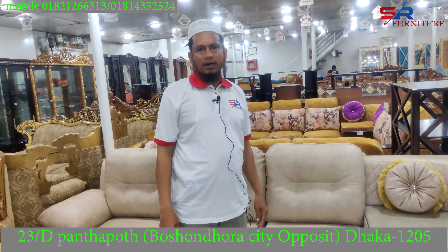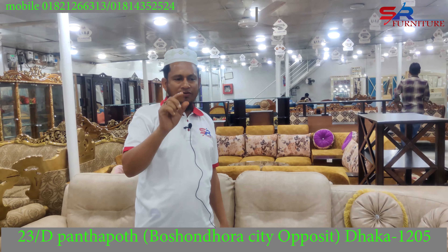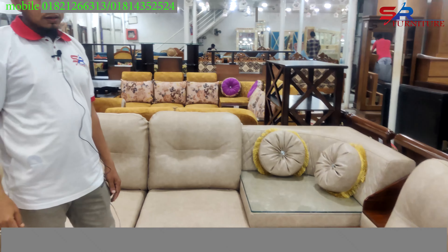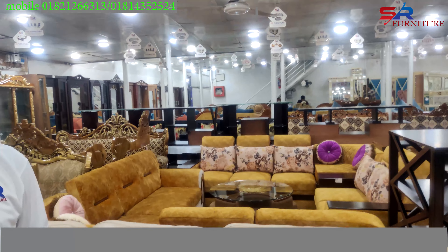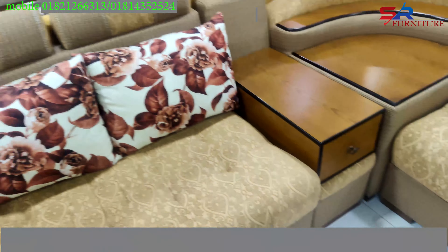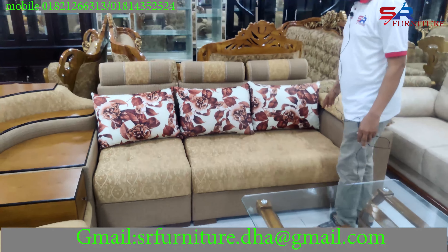We need to get the skin number, we need to get the fabric description, we need to check the fabric short on our work. We need to check the fabric products.